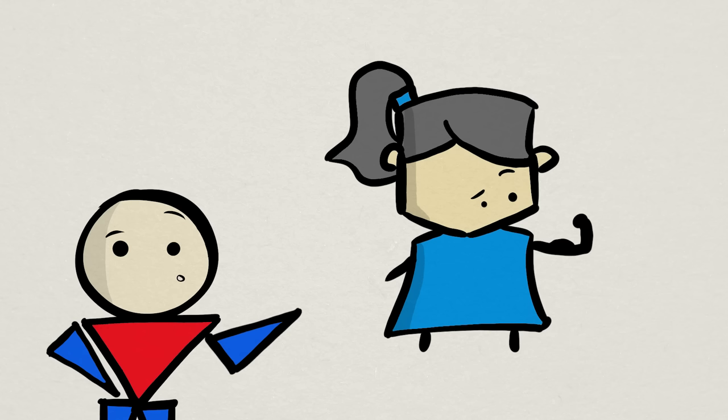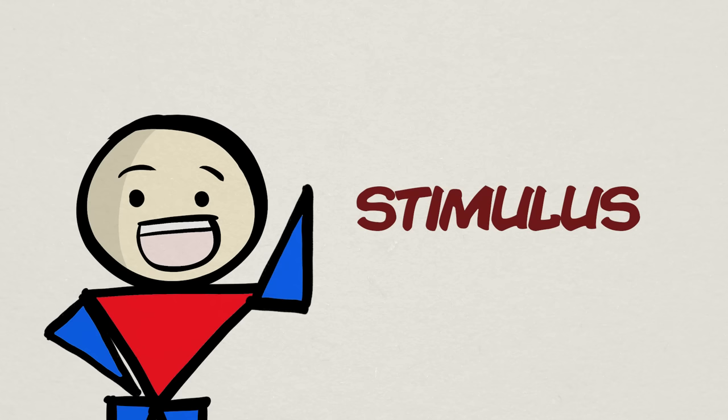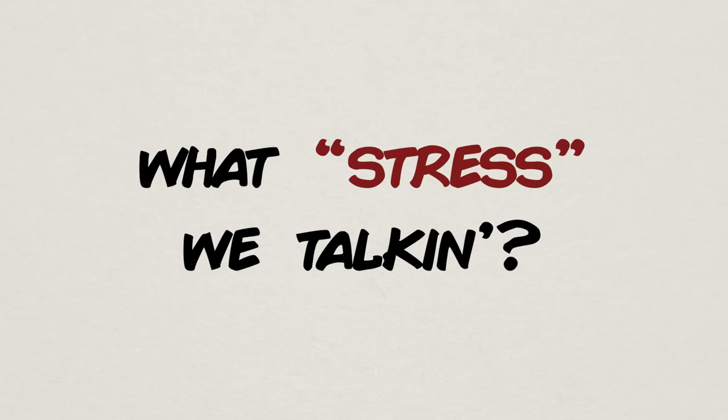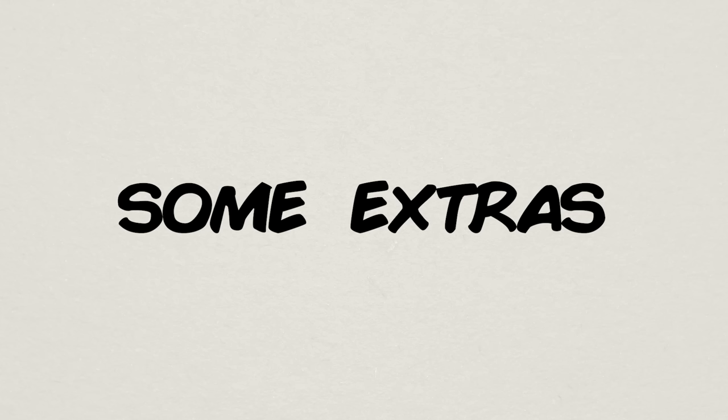If you just do the same workout every single time without any progressive overload, your body eventually stops progressing since you've adapted to the given stimulus. That's why it's important to keep increasing the stress to always provide your body with a novel stimulus. I'm going to break this down into two parts: first covering some basic fundamental aspects of progressive overload, then talking about a few extra things that are critical as well.